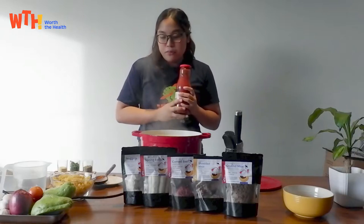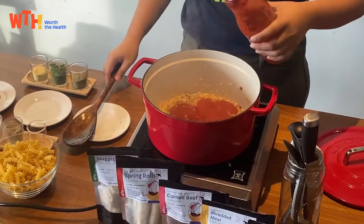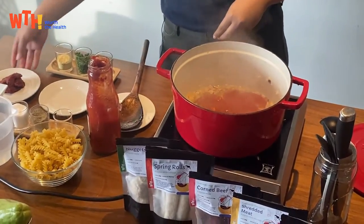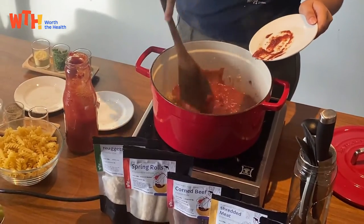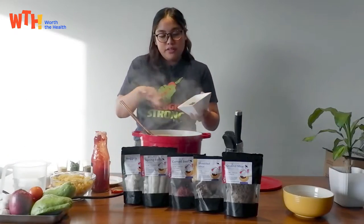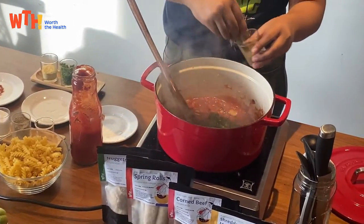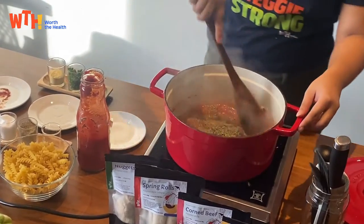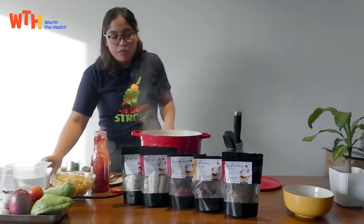Once the mushroom is brown we can add our tomato sauce — we'll just be using half of the bottle. Then tomato paste, our basil, and Italian seasoning. Give it a mix, then we season with salt and pepper.